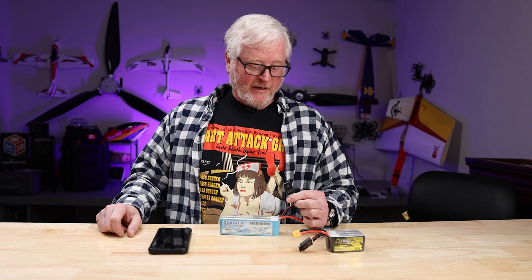ISDT created this to turn any battery into a smart battery. It is really a neat device. We will have these listed on our website — I'll put the product information down below. They will be for sale on buddyrc.com. Thanks for watching and we'll see you soon.